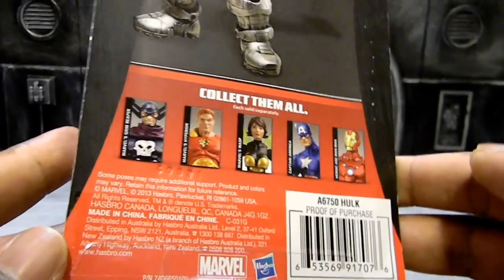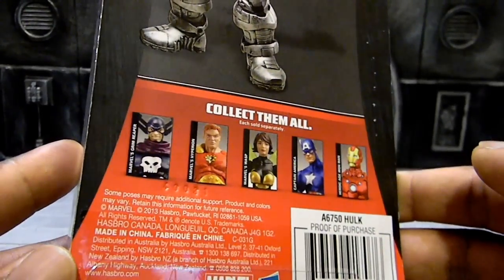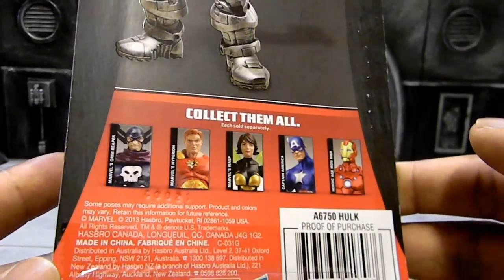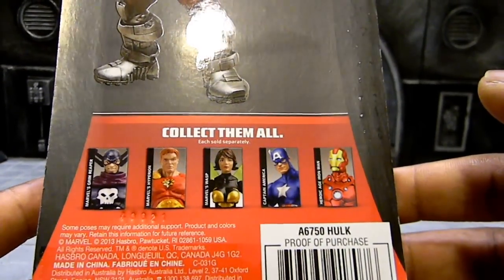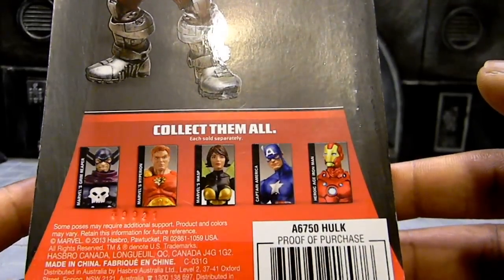Taking a quick look at the back of the package, you can see so many of the characters from this wave. You got the Grim Reaper, you got Hyperion, Wasp, Captain America, and the Heroic Age Iron Man.